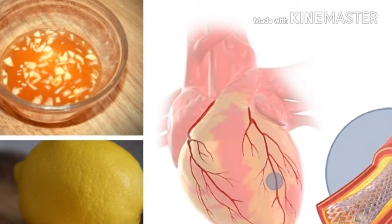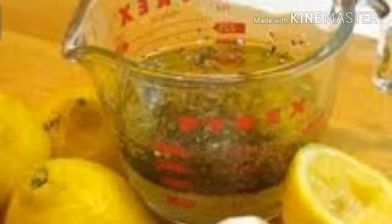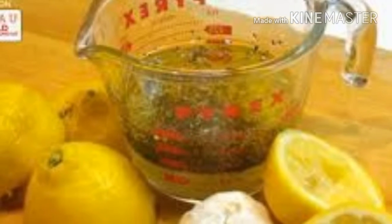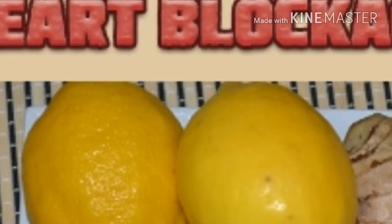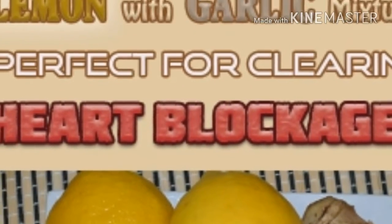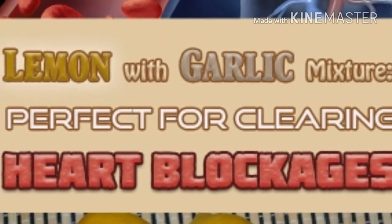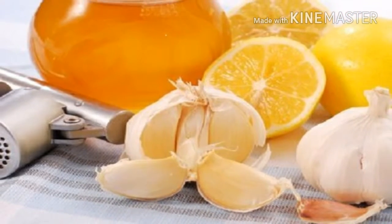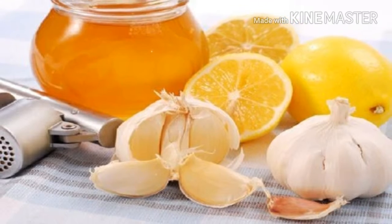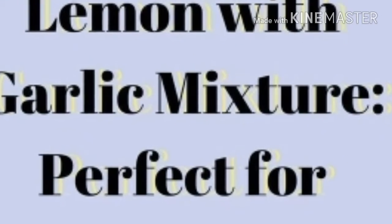These diseases can be treated with various products offered in pharmacies, but we offer an extremely effective, natural method to fight them and experience absolutely no side effects. The regular consumption of garlic and lemon can boost heart health and improve circulation. This is the best mixture for unclogging your heart arteries, and you can prepare it and use it in two ways.